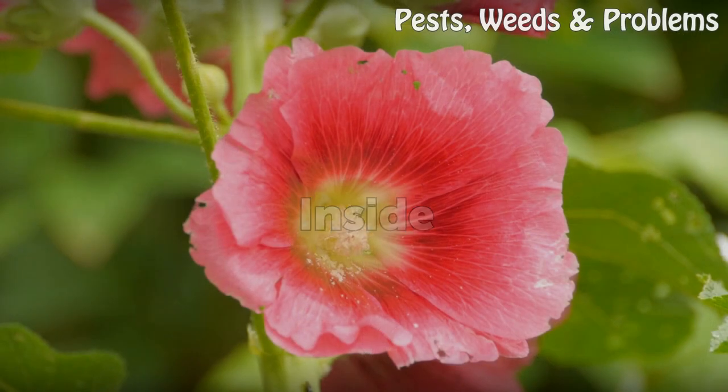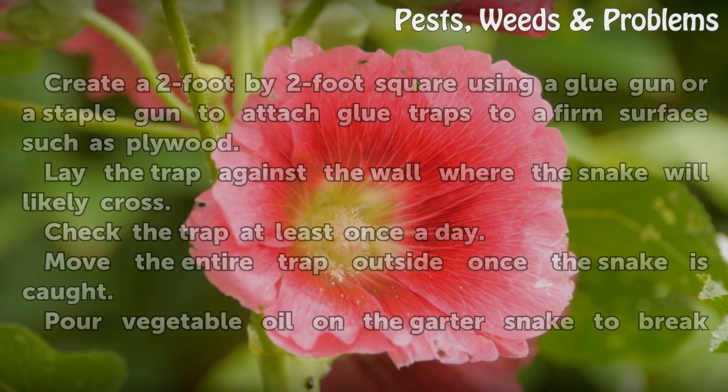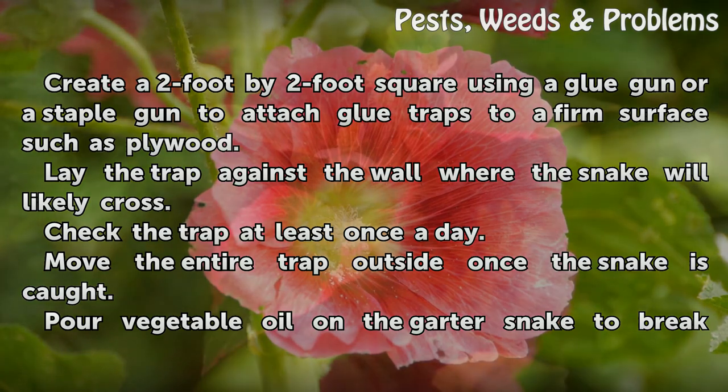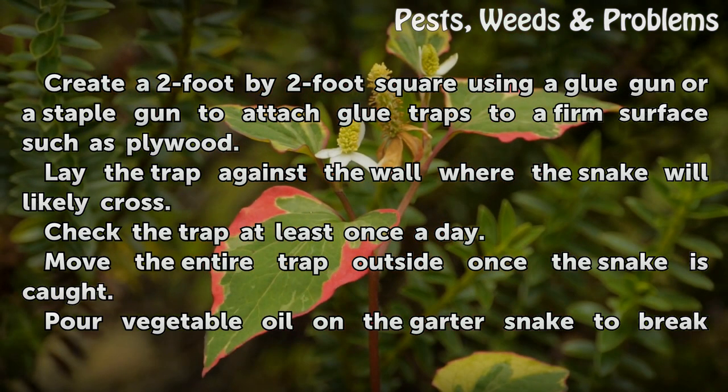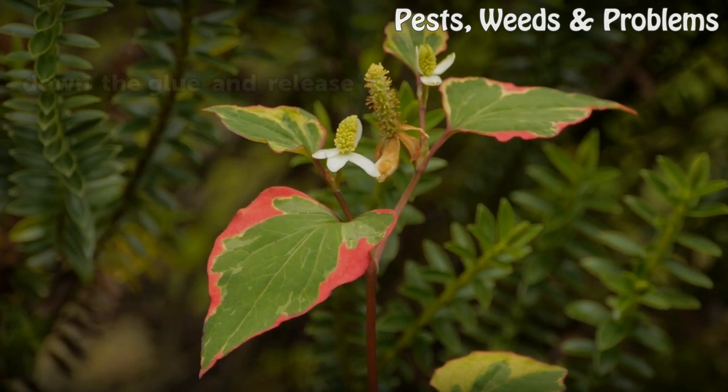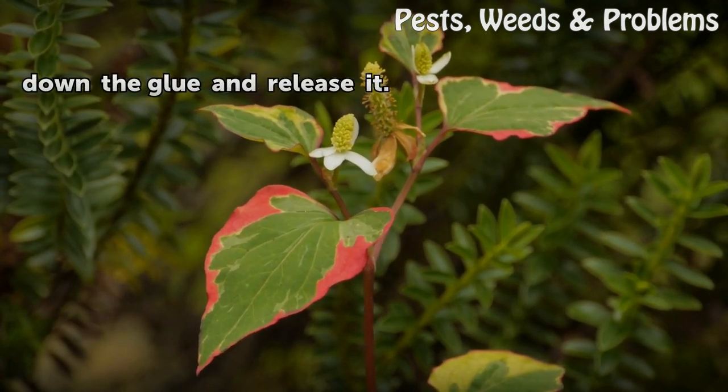Inside: create a 2 foot by 2 foot square using a glue gun or a staple gun to attach glue traps to a firm surface such as plywood. Lay the trap against the wall where the snake will likely cross. Check the trap at least once a day. Move the entire trap outside once the snake is caught, then pour vegetable oil on the garter snake to break down the glue and release it.